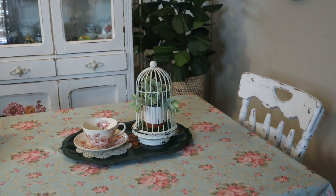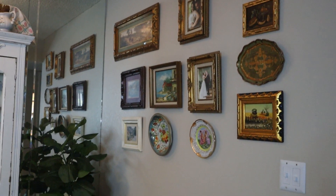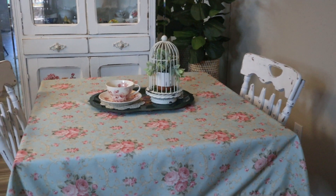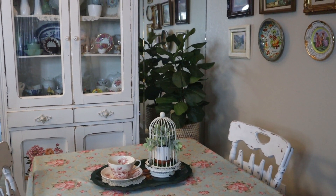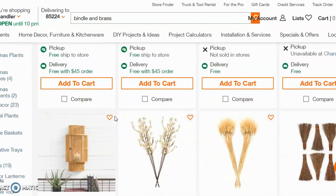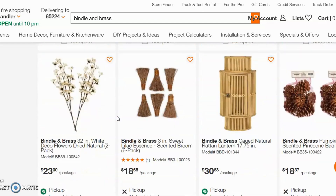I am so happy with how this area turned out — from the furniture I got at Merchant Square, to all of the thrifted frames and artwork on my gallery wall, and now the plants I've completed it with from Bindle & Brass. Thank you so much, Bindle & Brass, for sponsoring today's video. Friends, they are available at all Home Depots. They do have online availability of some of their home decor and dried goods — I'll show you a little bit from the Home Depot online store. But currently, the faux plants are not on there yet.